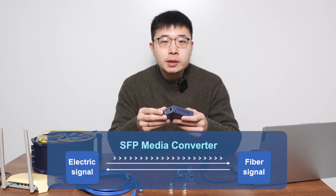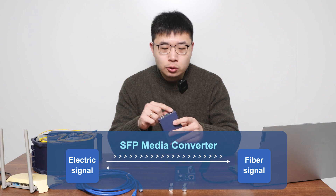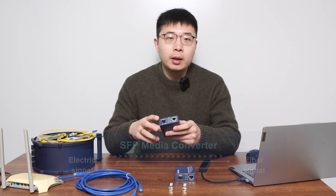All we need is this small device — an SFP media converter — which can convert electrical signals into optical signals and easily break the distance limit of 100 meters through fiber transmission.